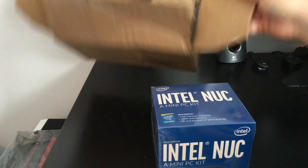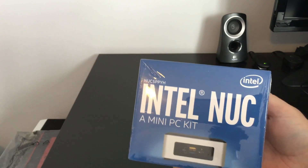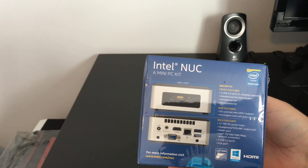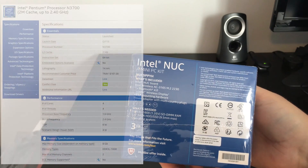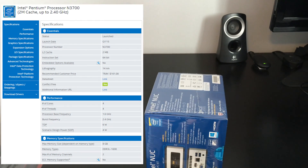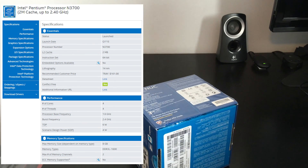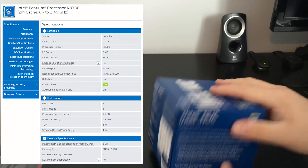It's using the Braswell SoC, the Pentium N3700 specifically. While we're unboxing the NUC, let's take a look at the specifications. This is Braswell, so it's the successor to Bay Trail D. We're looking at the top-end model, which contains the Pentium N3700, which is a quad-core, quad-threaded part. It does have a base frequency of 1.6GHz and a burst frequency of 2.4GHz. The package has a total L2 cache of 2MB.